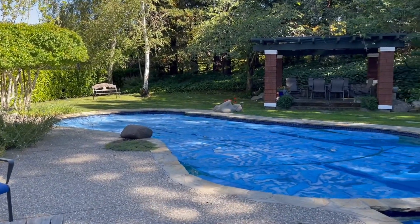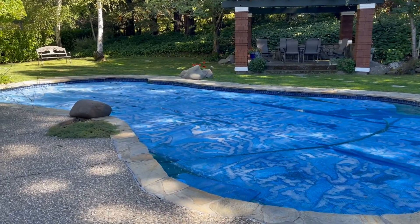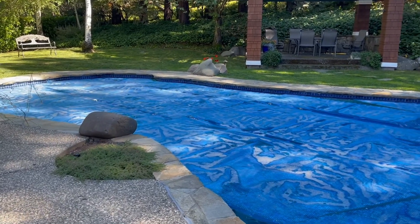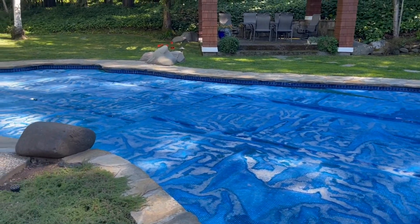We have a cover on the pool because you lose a lot of the heat at nighttime when it cools down. So the cover is on — it's like a blue plastic bubble wrap kind of cover and it does a really good job.